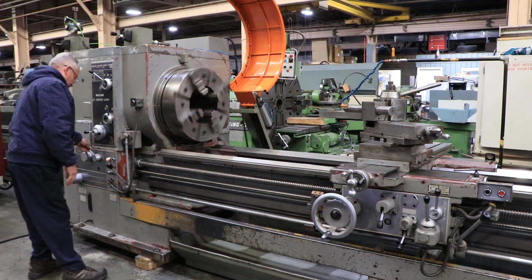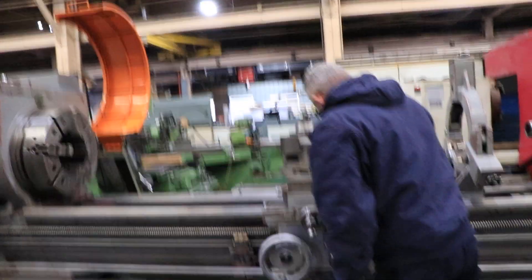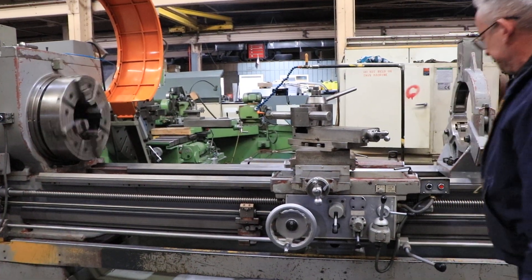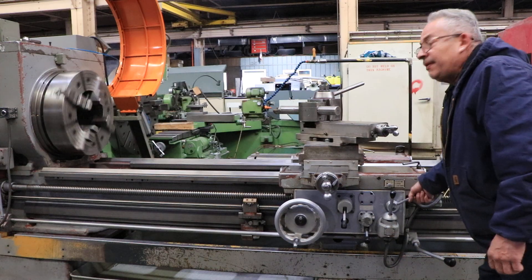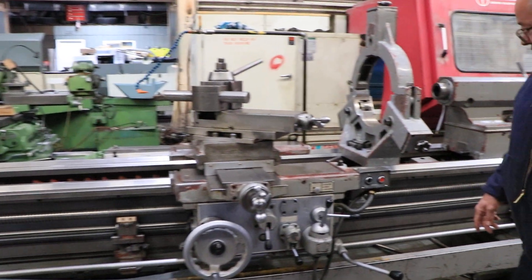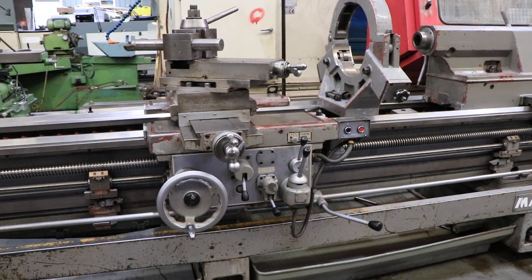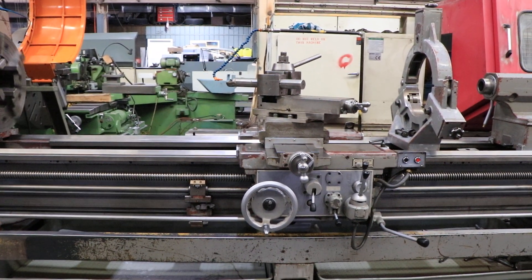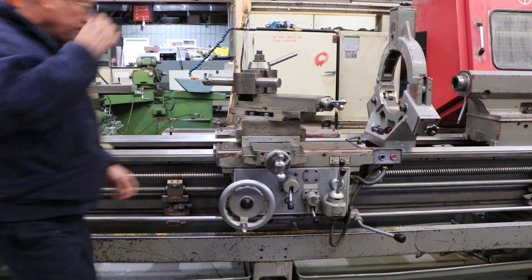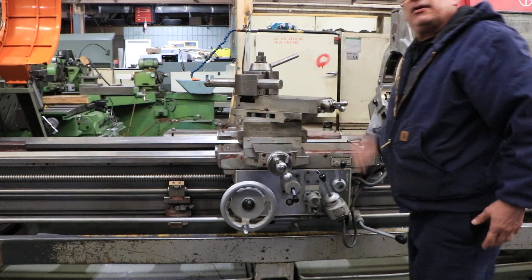Now we're going to show you some feeds. Right now we've got the lead screw turning and we're threading. You can go up and see the handle. Now we're going to do the feed. Now we have the feed rod turning. Now we've got the cross feed going.